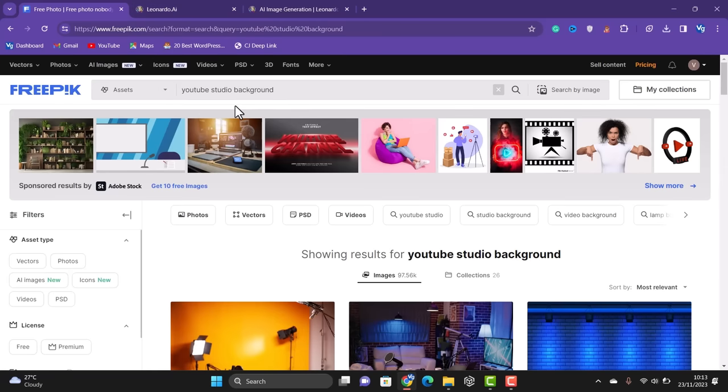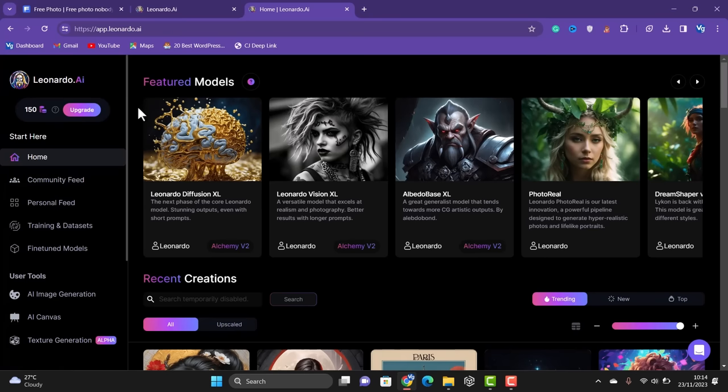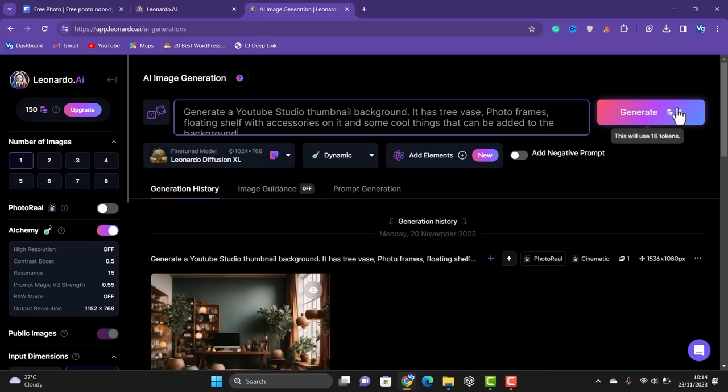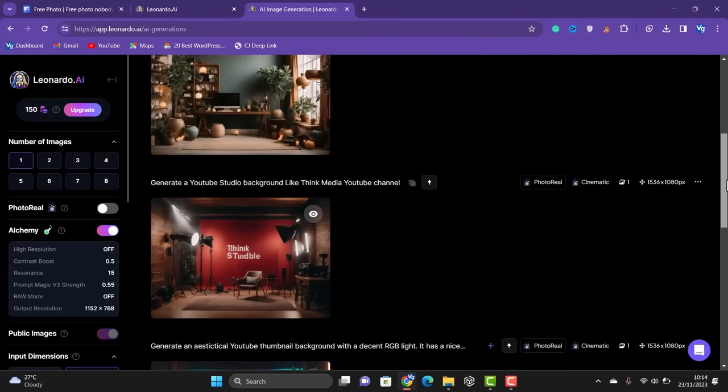Also, if you want a specific image — maybe you have a certain look in mind that you want to generate — go to the website leonardo.ai. Click on 'Create an account' to sign up. Once you have an account, go to AI image generation. You can input prompts to generate images for free. You are given 150 coins per day, so you can generate about 10 to 15 images per day.